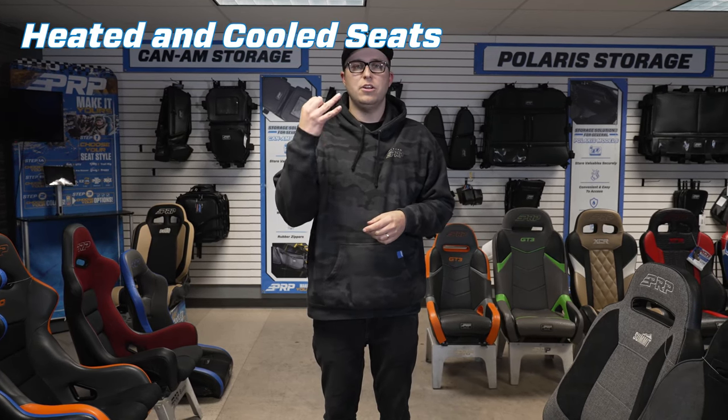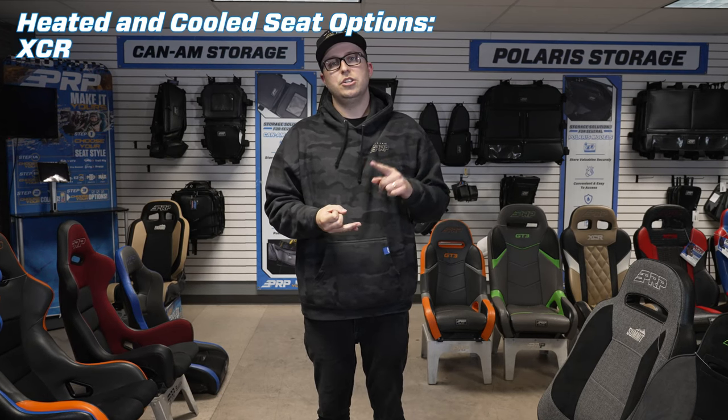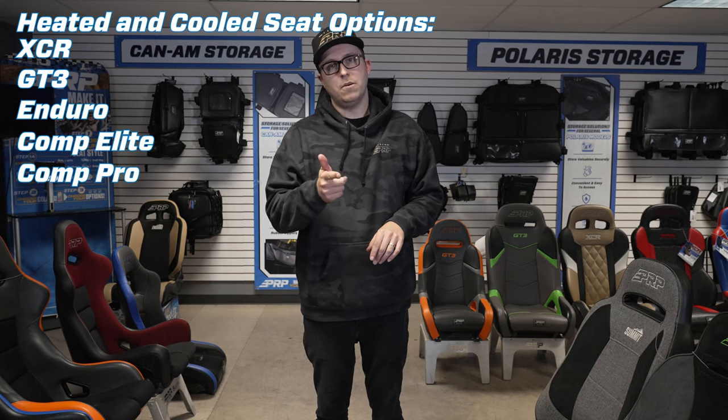For the last two options, we have heated seats and heated-and-cooled seats — two vastly popular options for your seats. The heated and cooled option is only available on seats with removable cushions: the XCR, GT3, Enduro lineup, Comp Elite, and Comp Pro.